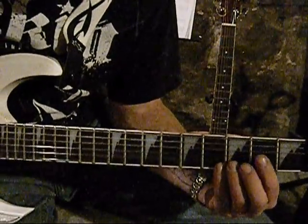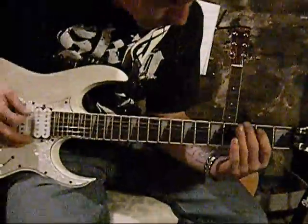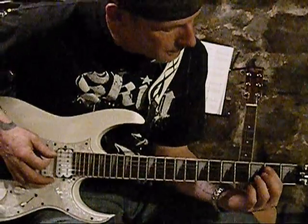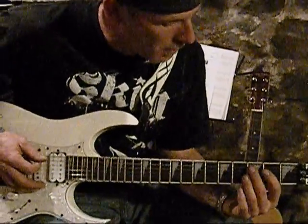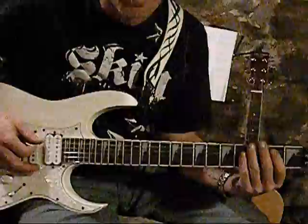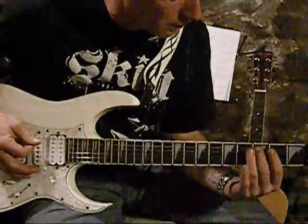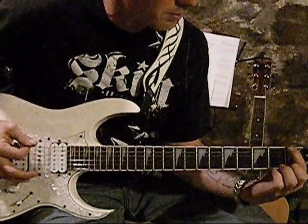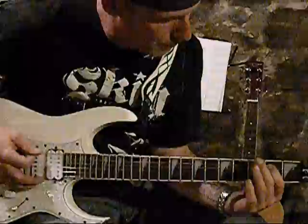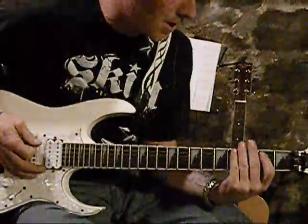Let's do that one more time real slow. And that's basically how you start this. So on the A string, you're going to want to go 3-2, and that's palm muted. So when you go 3rd, 2nd on the A string, you're going to want to go — so it's bump, bump, bump, bump, bump and go. From the top, you go.